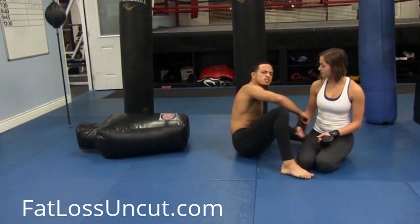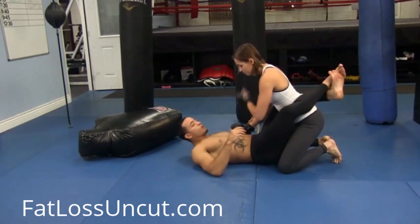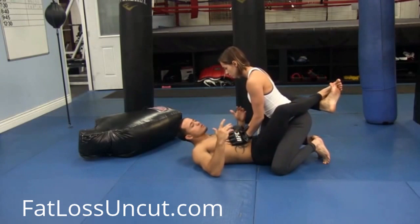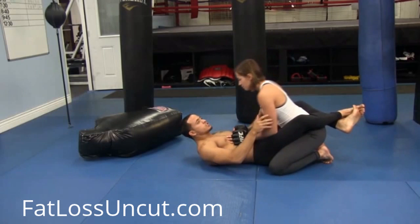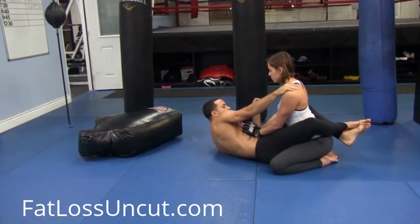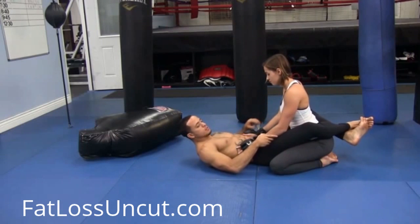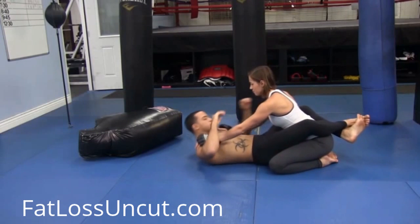Ground and pound — we're going to start from the guard position, so Angela's going to be in my guard. When you're ground and pounding somebody, you want to make sure you always have good posture when you're on top. She's sitting on her butt, all the way back, keeping her head up, back bowed nice and strong, not letting me pull her in. She's controlling me — controlling my hips, controlling my shoulders. Nice control; she's not letting me turn.